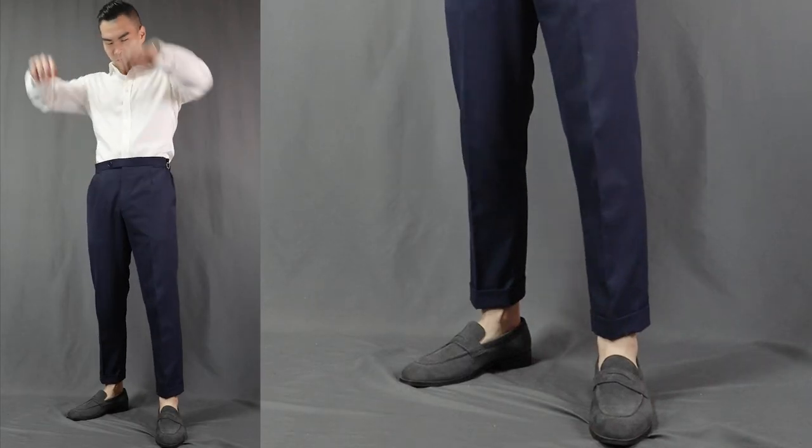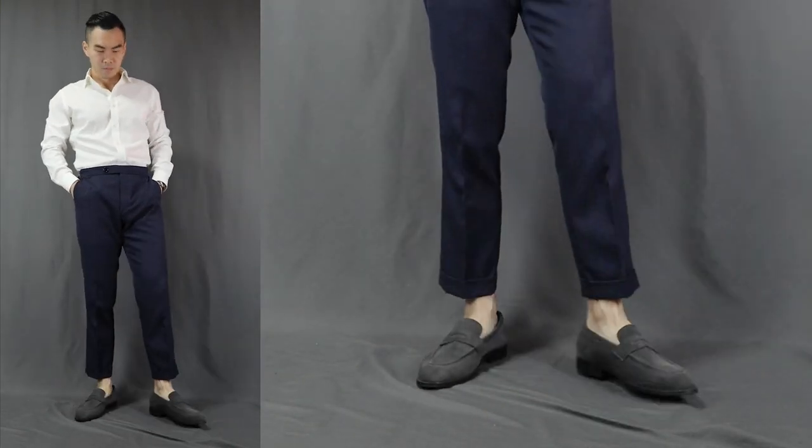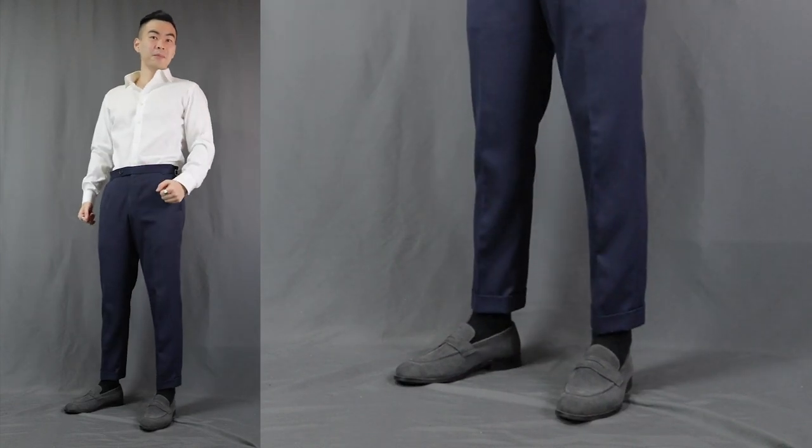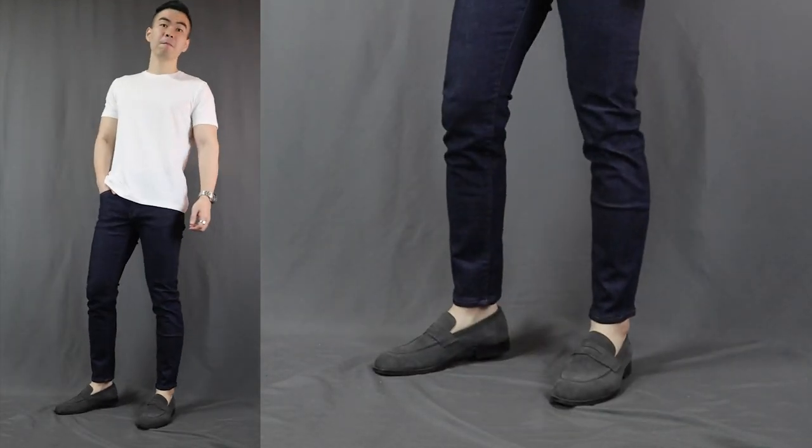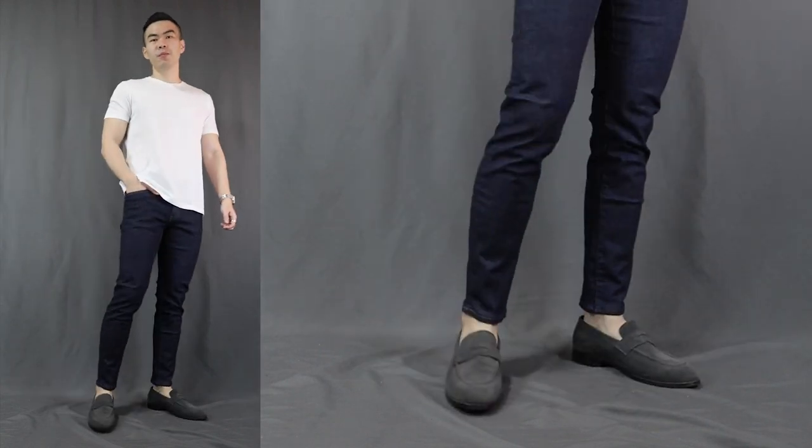Since we are talking about versatility, let's get into some of the dope outfit combinations that we can put together with this pair of loafers. You can definitely wear this with formal office wear like a shirt and dress pants — it looks super smart, and at the same time shows some personality and swag because you're not wearing your usual office dress shoes. Of course, you can pop on a blazer to make your outfits look more sophisticated. You can go with no-show socks for that sockless look, which is a little more casual and more fun, or put on a pair of socks to make it look more formal and conservative. For casual outfits, you can rock it with a pair of jeans and some t-shirts. If you wanna step it up a notch, pop on a polo shirt, which makes you look even more dapper.